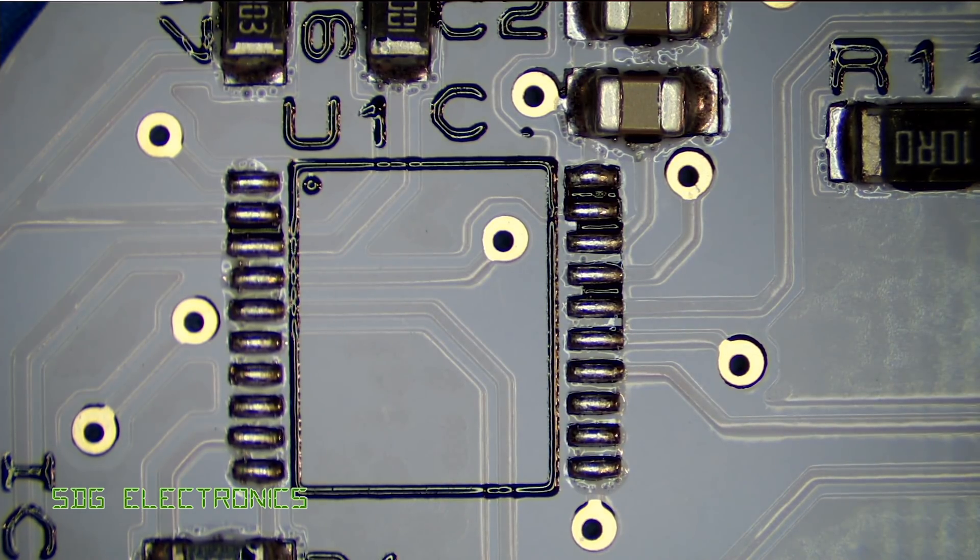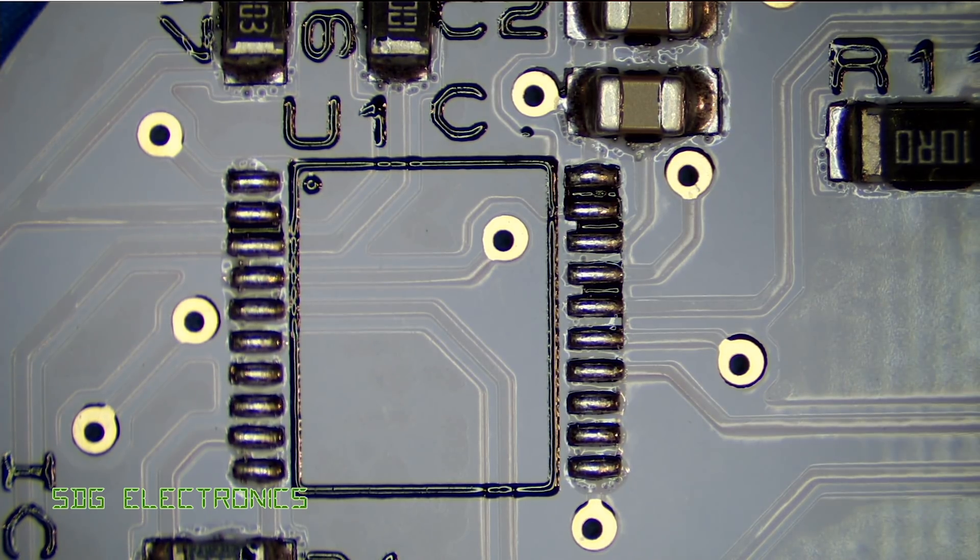Thank you to Chris for sending through the solder products and to JLCPCB for providing the PCBs. Hopefully you found the video useful — until next time, thanks for watching.